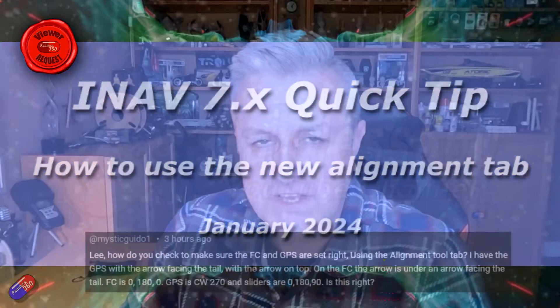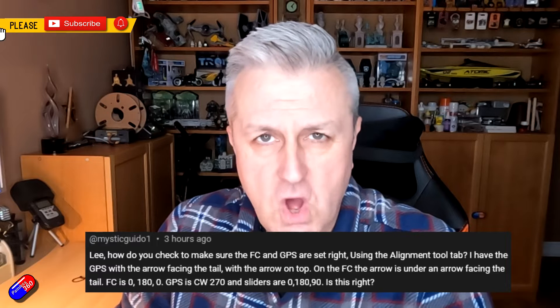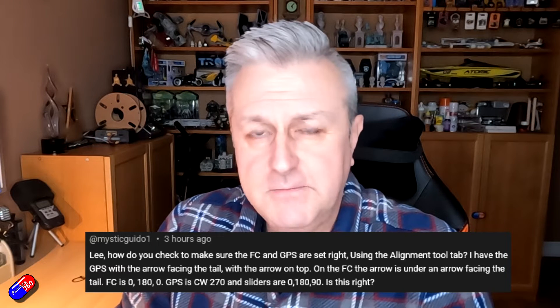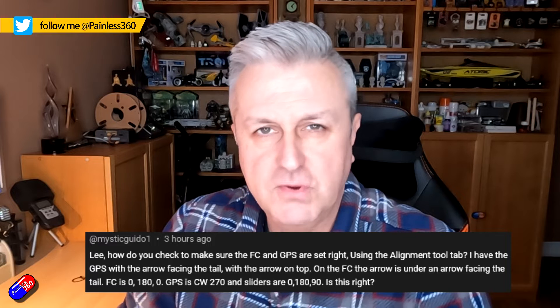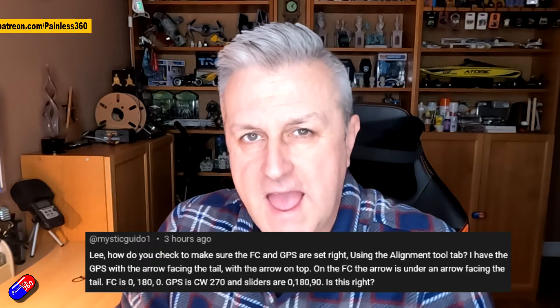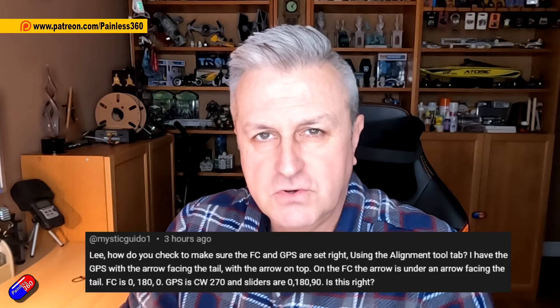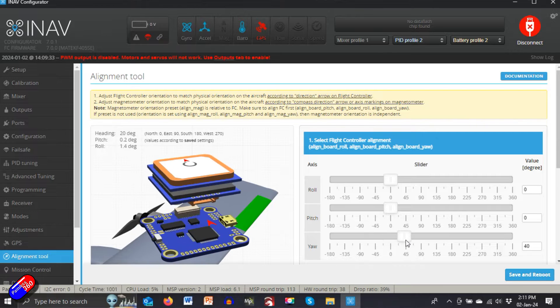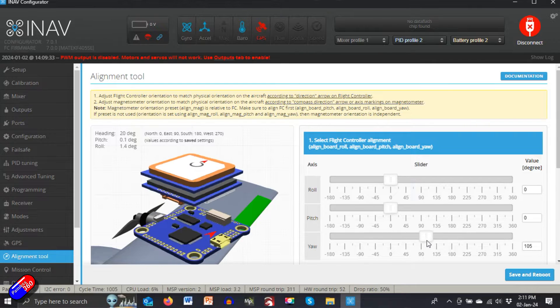Hello and welcome to this quick video for Mystic Guido 1. He was asking about how you use the alignment tab in iNav 7.0 and later to align both your flight controller and your external compass or GPS. This is a great enough question that it deserves a video in its own right.